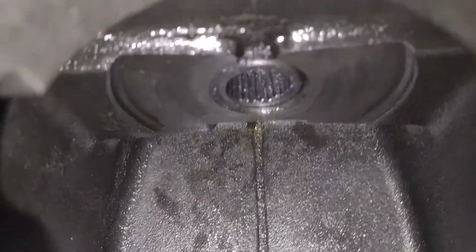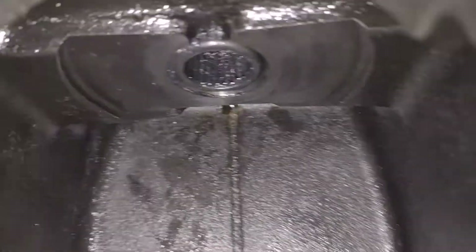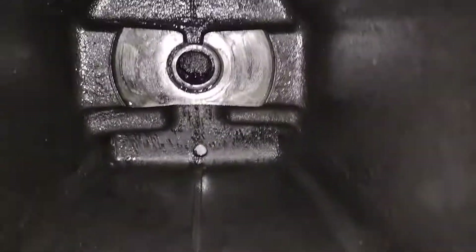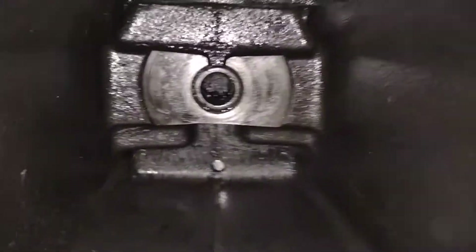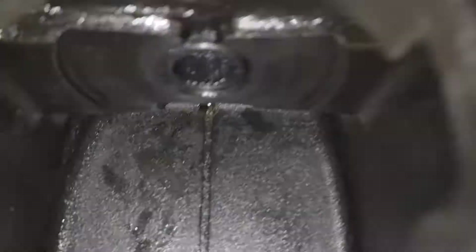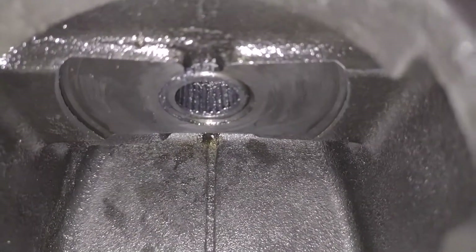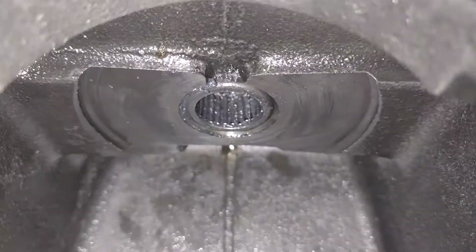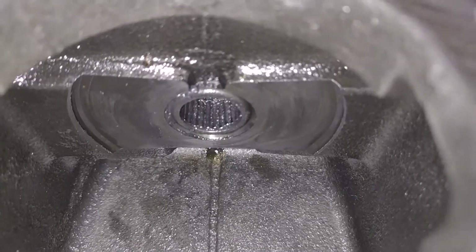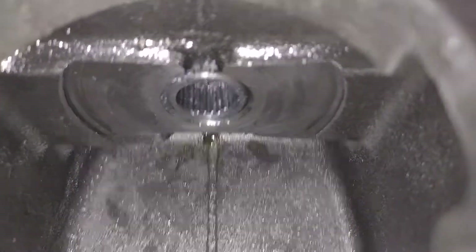There we go. If you're patient and do it carefully, load them in one by one, you will end up with a fully loaded, fully packed needle bearing or roller bearing, and the needles are staying in place. All that gunk you see in there is grease holding them in place. I hope it helps and you learned something new — see you guys.